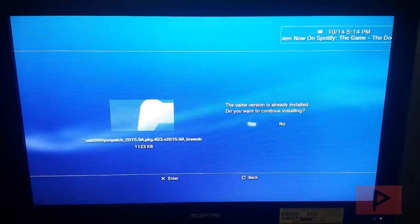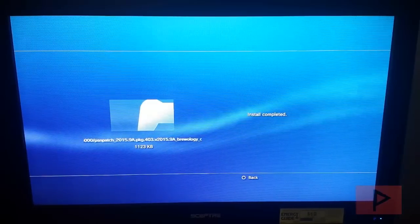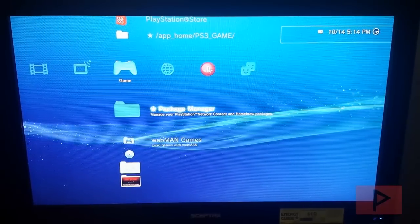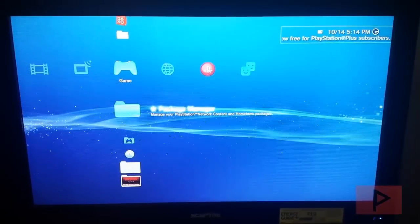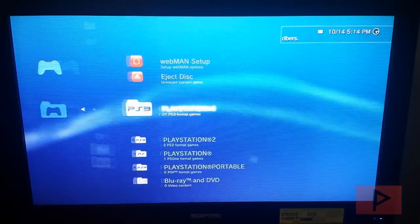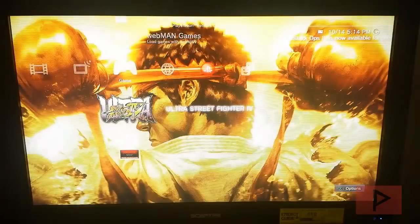In the more info section I have a link to the latest versions of both of these programs, so as newer versions come out you can download those. Next, go ahead and load a game ahead of time — you can use multi-man or, in my case, I use webman. Using webman, I go to PS3, select a game, and I already have Ultra Street Fighter 4 pre-loaded.